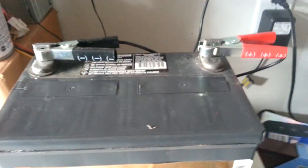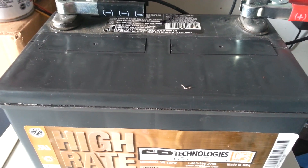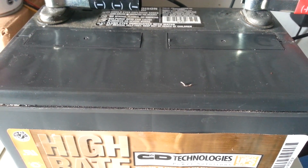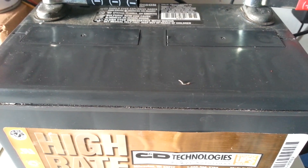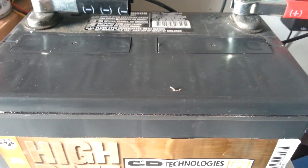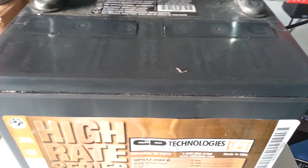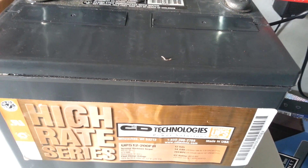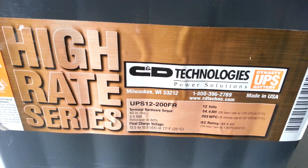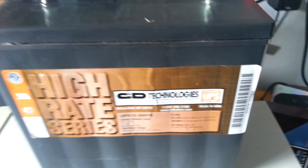This is a sealed lead-acid battery that came from a UPS unit. According to the specs on this battery, it states that it is sealed and therefore cannot spill chemicals, making it suitable for indoor use. Well, I discovered the total opposite — this battery is by no means a sealed lead-acid battery, and I'm going to show you why.